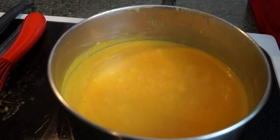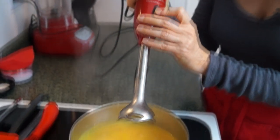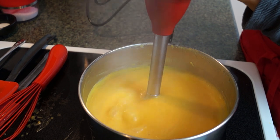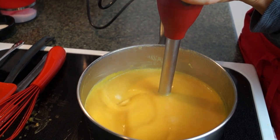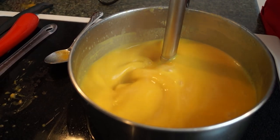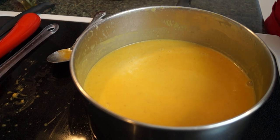I have an immersion blender here. If you don't have an immersion blender, then just use a regular blender — obviously you'd have to take it off the heat with a regular blender. Just pour it in. This is optional: if you want to leave the little bits of onion and garlic in there, you can. But I like it to come out silky smooth, especially if you're going to serve this during a holiday. So here we go — I'm going to use my new power tool. I'm putting that in and turning it on. It's just combining everything and pulverizing those little bits of onion and garlic. Okay, that should be good.